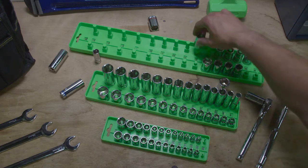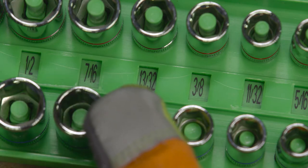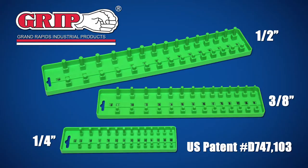This mechanic-preferred Universal Socket Tray will keep your workbench organized and you'll be able to grab the socket you need immediately when you need it. Keep yourself in line with the most efficient socket tool to date.